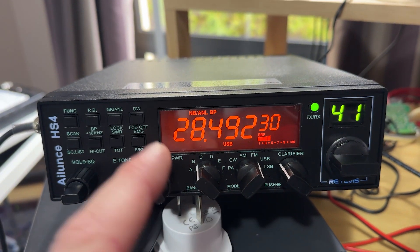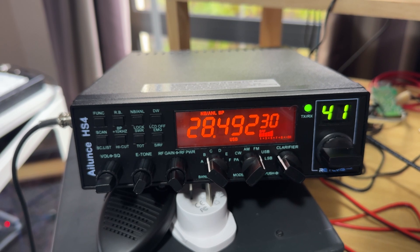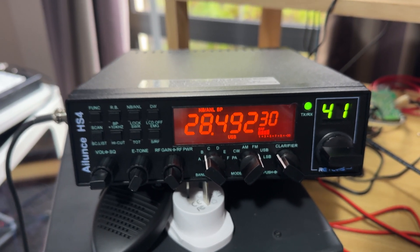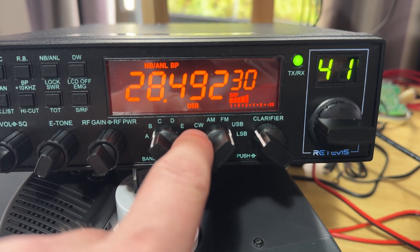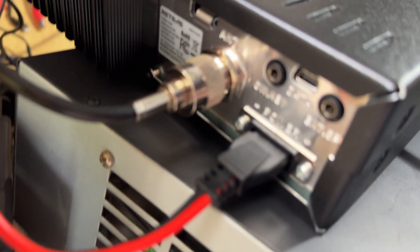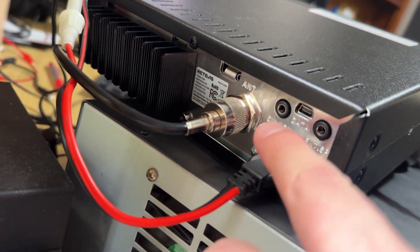One thing I've noticed — I've done a couple of reviews on radios such as this. I've done one on an Anytone AT-445, and also a Striker radio. A lot of you in the comments have noted that those were missing something, and this one has it, and that is CW. It does have a CW mode, and on the back of the radio there is an option to plug in a keyer, a CW key.